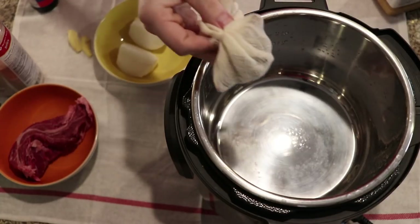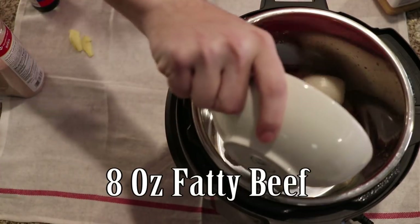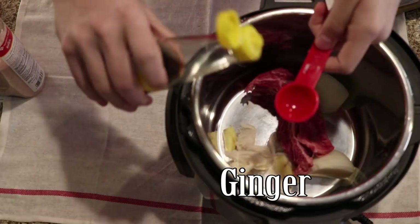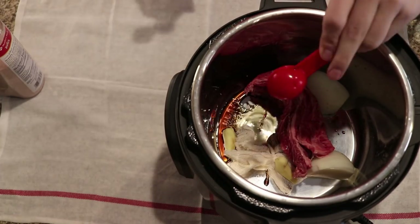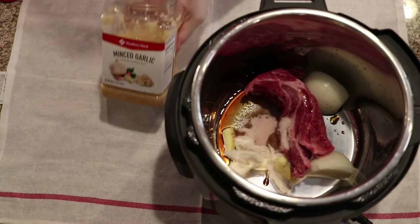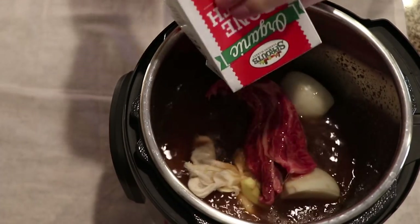Now we're going to take that spice bag and put it directly into our crock pot or instant pot, followed by half of an onion cut into quarters. We're then going to add eight ounces of beef chuck roast. Next up is a one to two inch piece of ginger that has been peeled and cut in half lengthwise. Then we're going to add one and a half tablespoons of fish sauce, two teaspoons of salt, and one teaspoon of minced garlic. A whole clove of garlic works better, but minced garlic works if that's what you have.